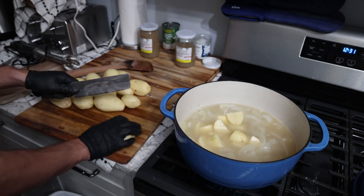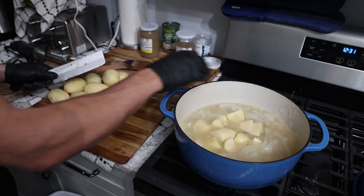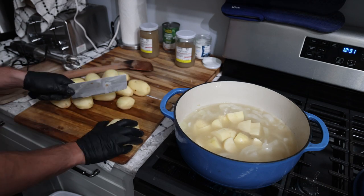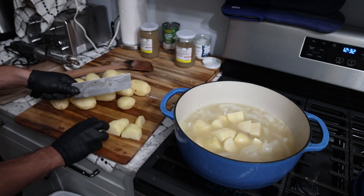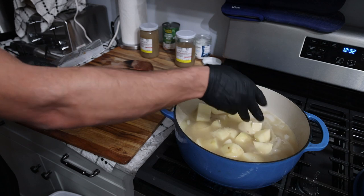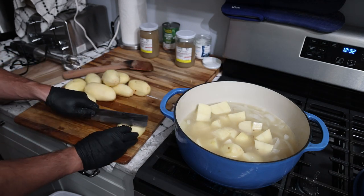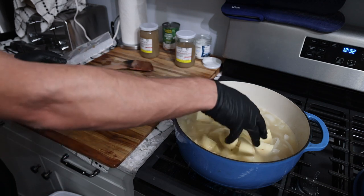Potatoes are an excellent source of potassium, minerals, and really, if all you ate was potatoes and meat, you'd pretty much be healthy. They're a very underrated source of nutrition. It's just the form that most people eat potatoes in — french fries or potato chips — that's laden with vegetable seed oils. So actually a baked potato or mashed potato is very healthy.